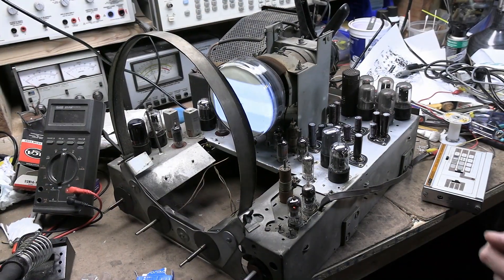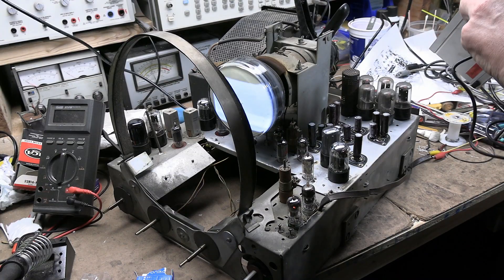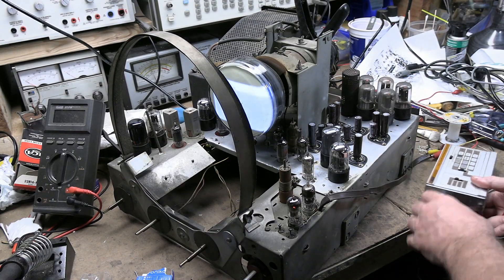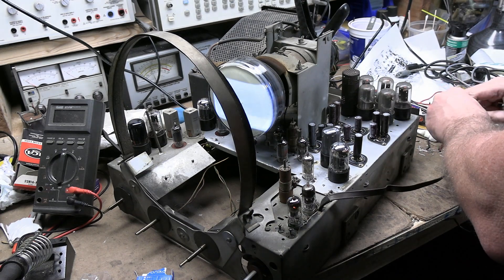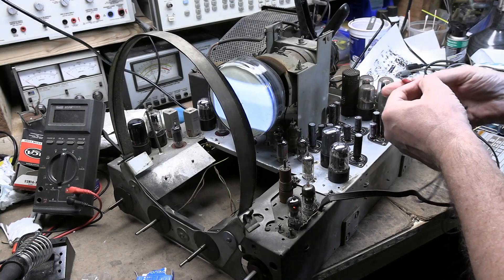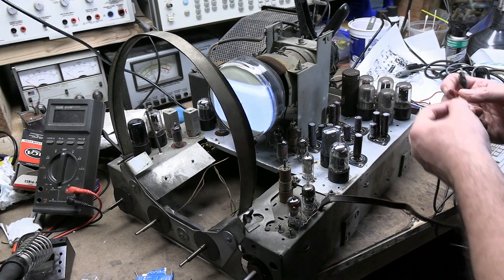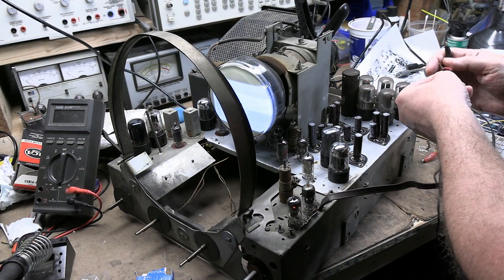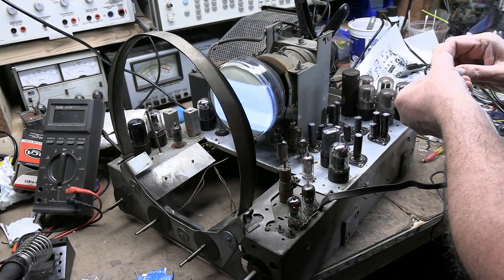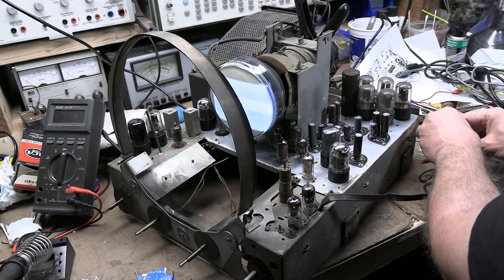I don't know what channels this is set up for — I'm hoping one of them is channel 3 or 4, at least in the VHF range. I'll start out with channel A. The antenna terminals on this TV are broken off, so I'm going to use alligator clips anyway, which is convenient. Looks like I'm already kind of getting something.